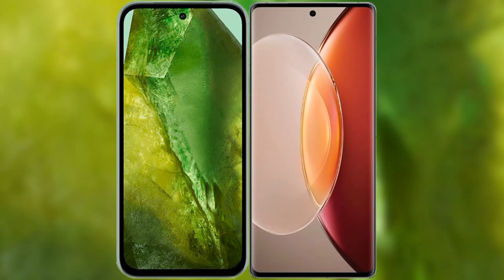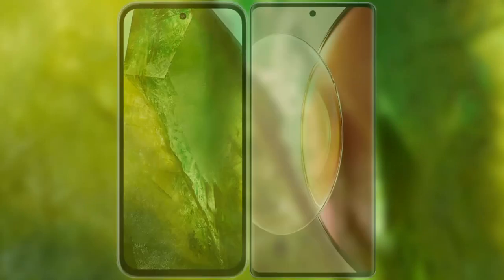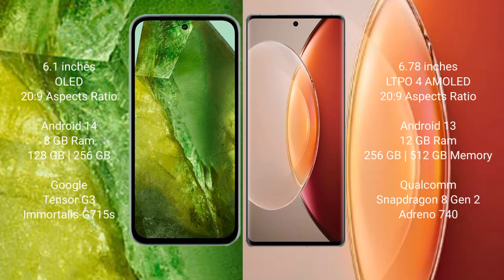I will compare the new Google Pixel 8a with the Vivo X90 Pro Plus. Google Pixel 8a comes with a 6.1-inch OLED display and an aspect ratio of 20:9. Vivo X90 Pro Plus comes with a 6.78-inch LTPO AMOLED display and an aspect ratio of 20:9.